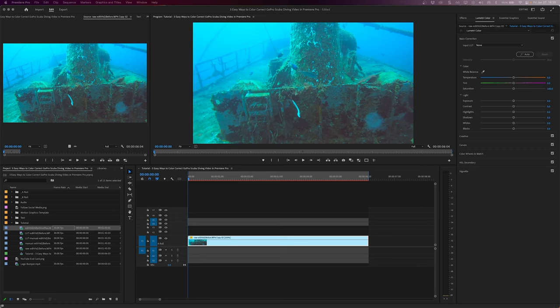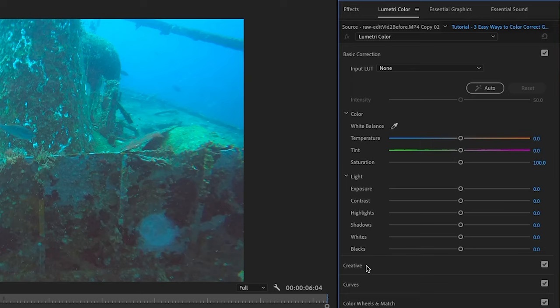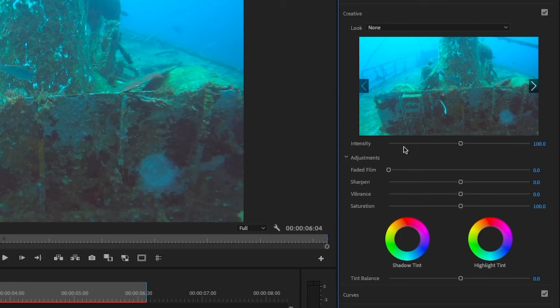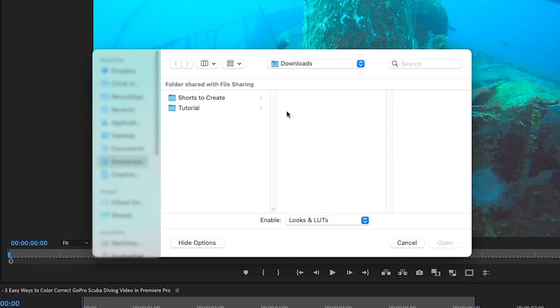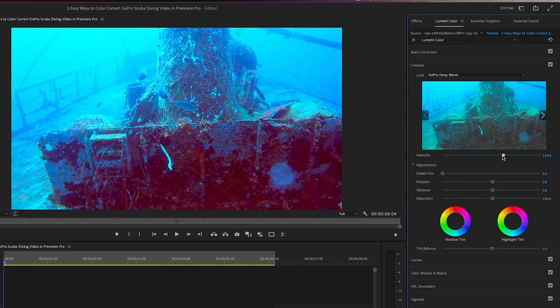Once you've opened your project in Premiere Pro, you can add your footage to the timeline sequence like normal. Then in the Lumetri Color panel, expand the creative section. If you don't see Lumetri Color, you can go to Window > Lumetri Color and it'll come up. Go to the Look dropdown in the creative area and select the LUT from there. The first time you do this you'll need to browse to the files you downloaded, but once done I'll just select the LUT that I want. Similar to Dive Plus, you can slide the intensity slider to adjust the effect up and down. You can see just how easy it is to improve the footage, and you can still make additional adjustments if needed, but these LUTs alone are great.